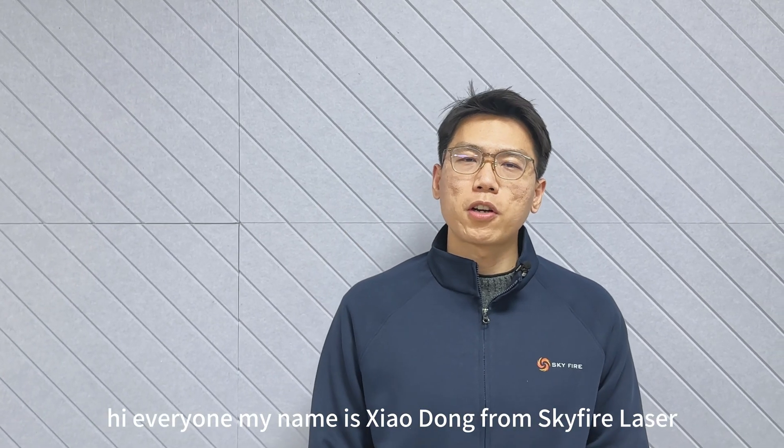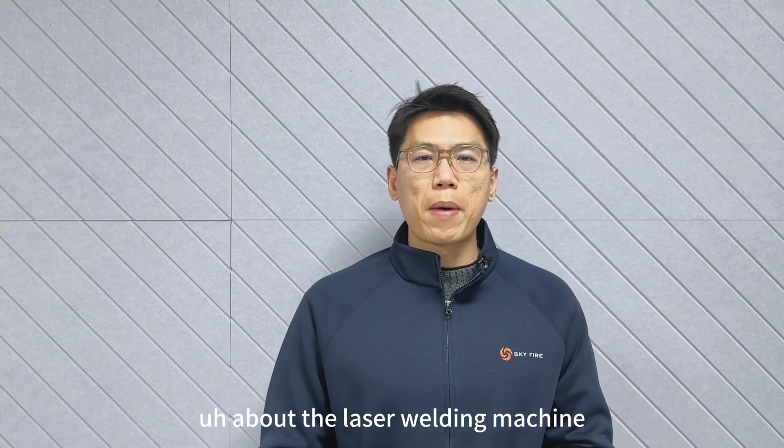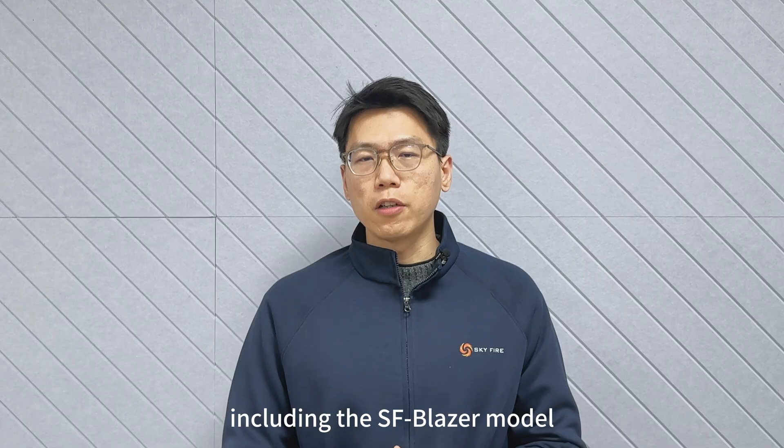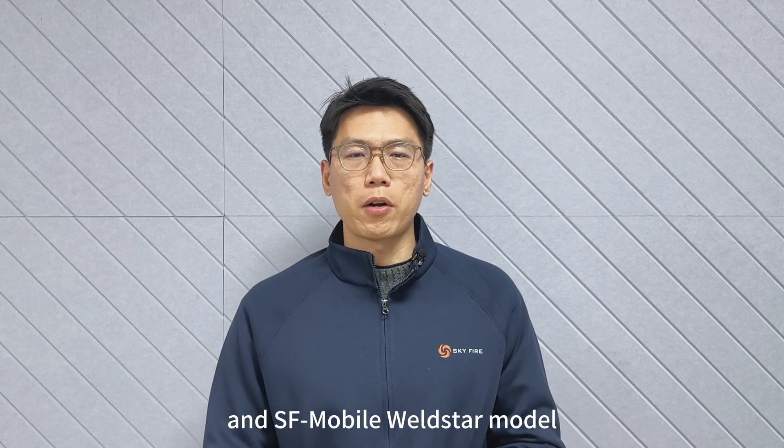Hi everyone, my name is Xiao Dong from Skyfire Laser. Today I have some good news to share with you about the laser welding machine, including the SF Blaze model and the SF Mobile Weldstar model.